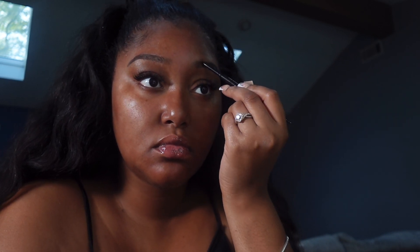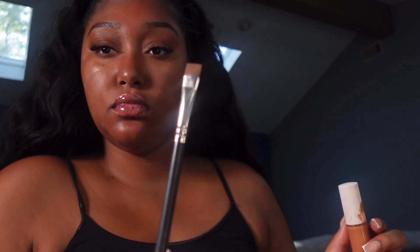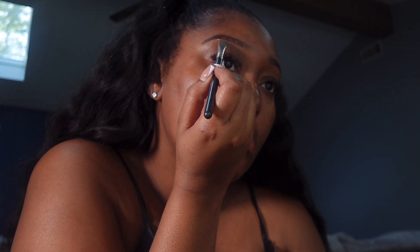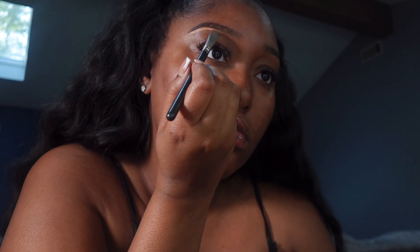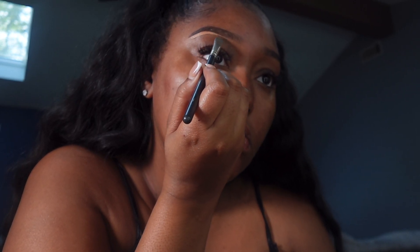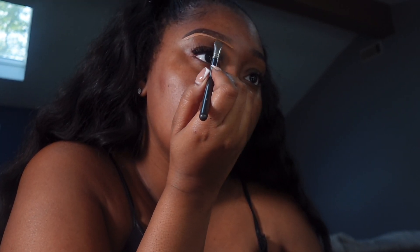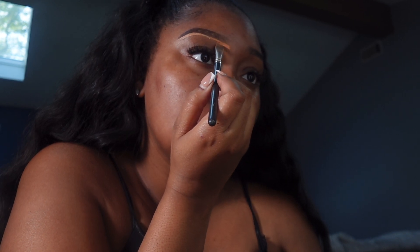I'm doing the same thing on the other side, just filling in gaps and any spaces. Then I'm going to brush it with my spoolie to soften up the front, because you don't want the front looking really boxy and harsh. Then I'm taking this concealer brush — and y'all, see the precision on this brush? I swear I got this brush for like three dollars. I'm taking a darker concealer and a lighter concealer; the lighter concealer I'm going to go underneath my arch, and then I'm taking that darker shade at the beginning of my eyebrow.